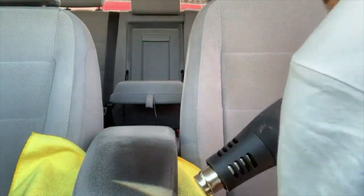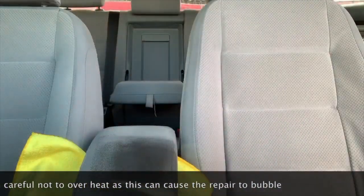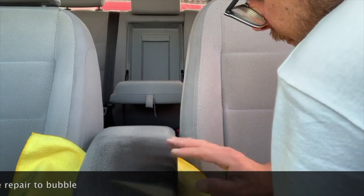I use a heat gun again to dry that up, and I'll do a couple of passes and double-check it. You can add a couple of coats if you need to.